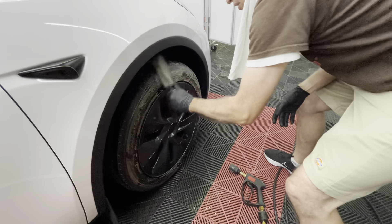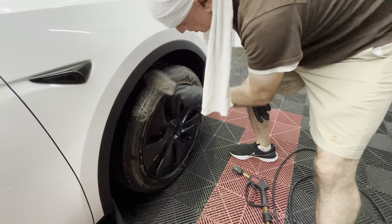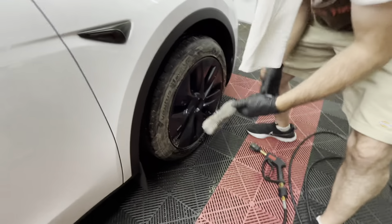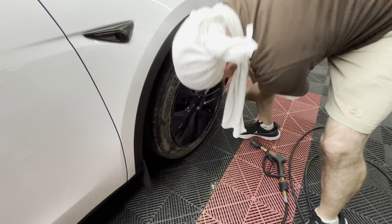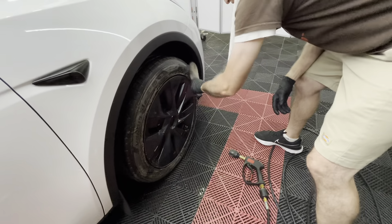You just got to scrub it up, scrub it up and down. It's pretty sudsy even at a three-to-one ratio. That's crazy — one part of this to three parts of water and it's still this sudsy. It's crazy.